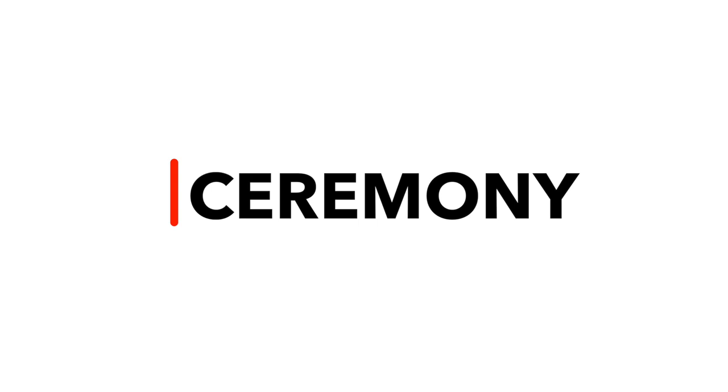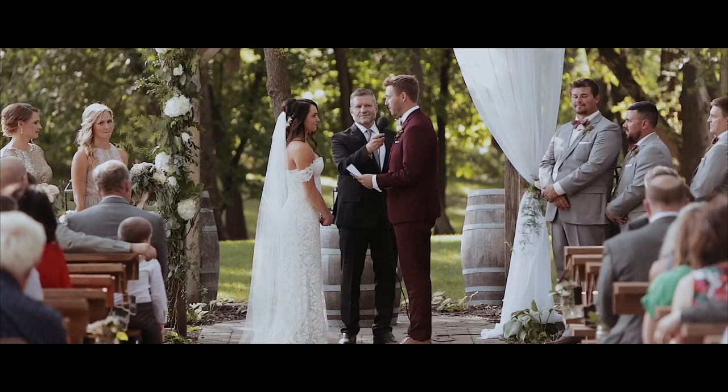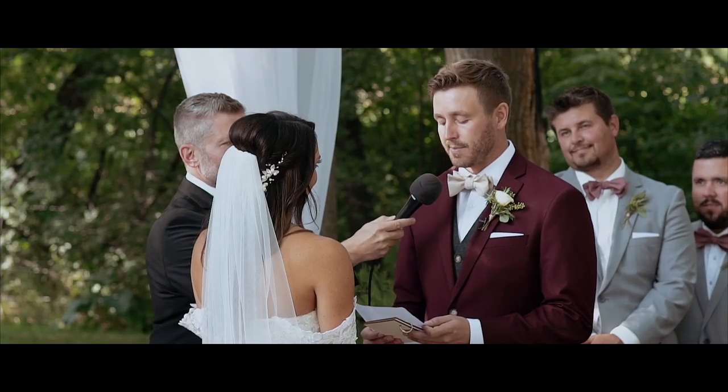The next phase of the day is the ceremony, and I like to have as many audio sources as possible for this. Depending on the venue, I'm going to try to get a line feed from the DJ or sound system and run that into my Tascam DR-40. Ideally, this will pick up everybody who talks, including the couple, as well as any music or instruments, and give you that all-in-one clean audio source. However, that's not always something you can rely on, so I will use my lav mics to mic up the groom and the officiant in most cases.